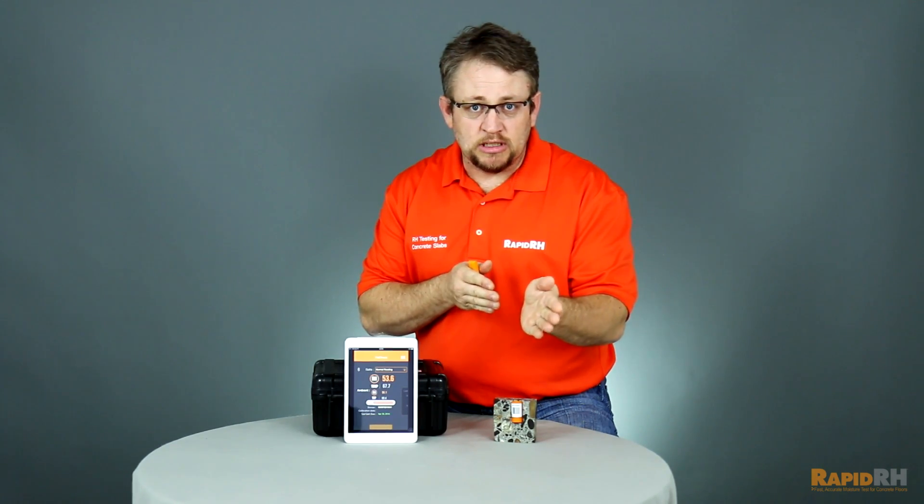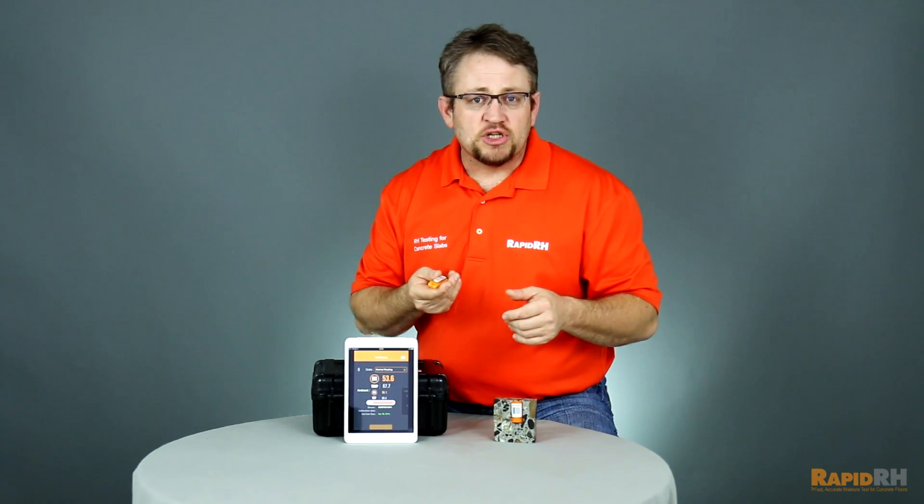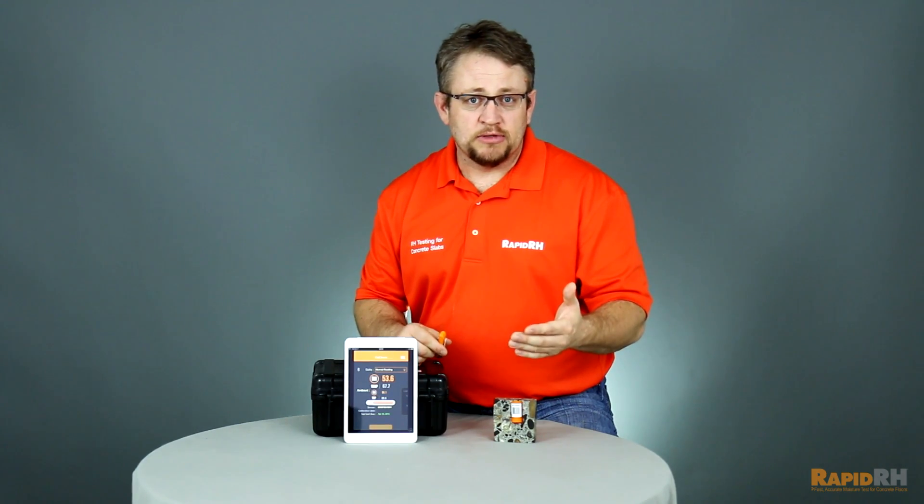One of the last things, and probably one of the bigger things as far as I'm concerned, is that with the advent of more and more moisture mitigation products making a differentiation between 99% relative humidity and 100% relative humidity, the RapidRH SmartReader is really the only way that we have for you to be able to do that.